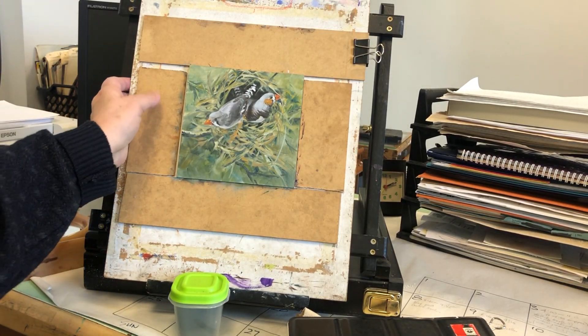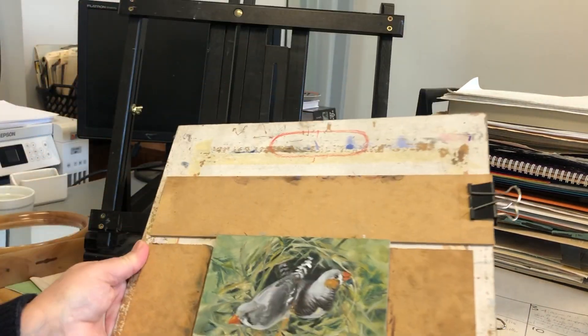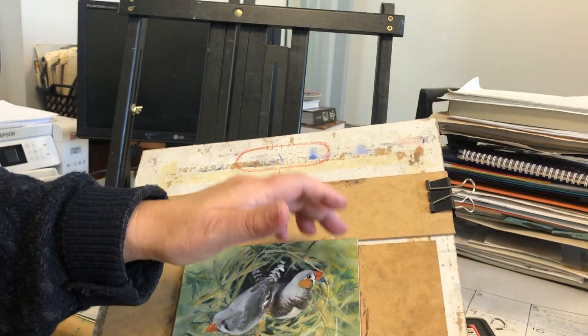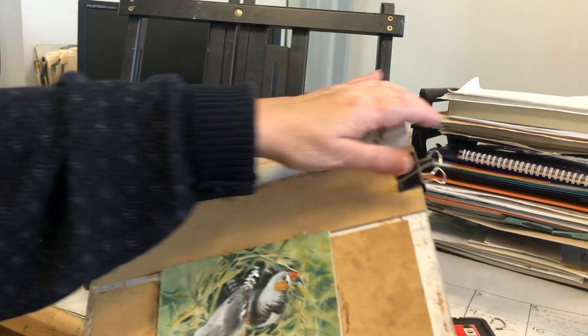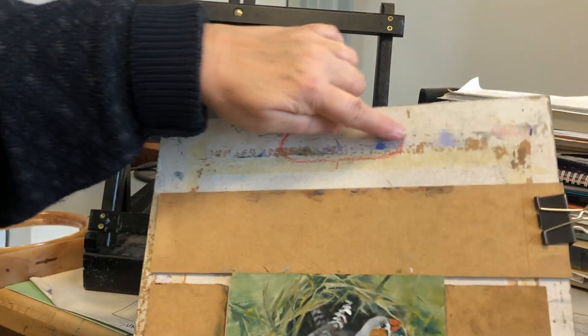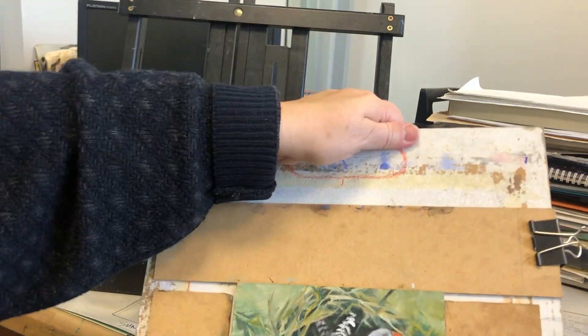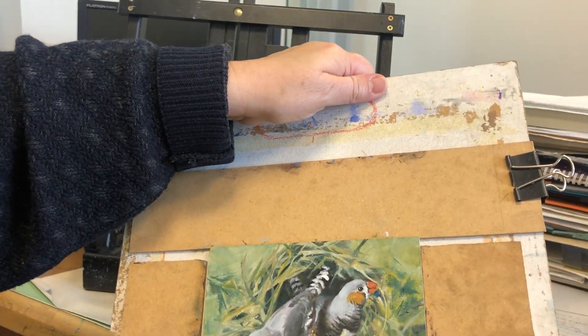It works so well for waterpaints that I decided to do the same thing with this — it's a jig that my husband made for me for small paintings. I've decided to cut a hole in the top of this so it can also be grabbed and go.